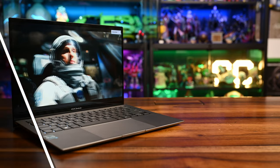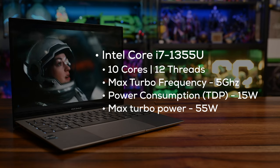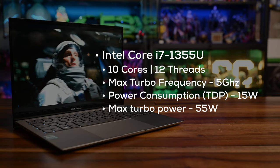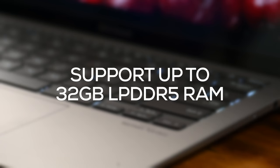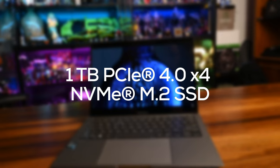Performance-wise, the Zenbook S13 is powered by the latest 13th generation Intel Core i7 processor, specifically the i7-1355U, running at 10 cores, 12 threads, up to 5GHz, with a thermal design power of up to 15 watts and a max boost of up to 55 watts. That makes it a speedy machine without chewing up too much battery life. It also comes with up to 32GB of LPDDR5 RAM, ensuring it can handle heavy multitasking with ease, and features a 1TB PCIe NVMe 4.0 SSD providing quick boot times and snappy performance.